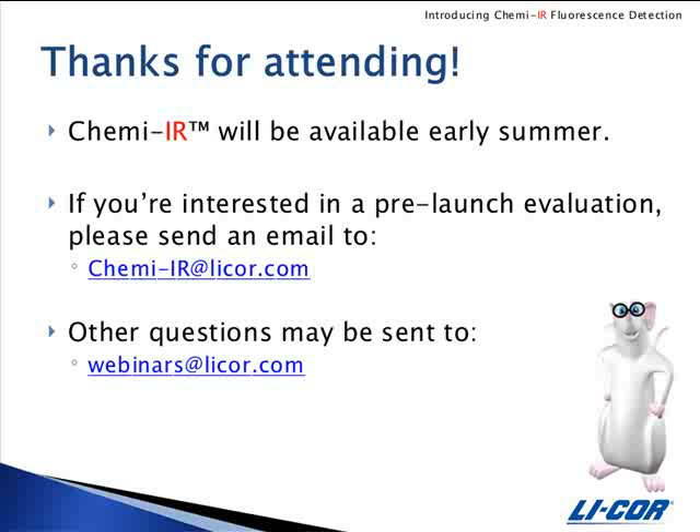What detergents can I use with ChemEIR detection? We recommend tween 20 added to the ChemEIR diluent at a final concentration of 0.2%. If you're using PVDF membrane, you'll also need to add SDS at a final concentration range of 0.01% to 0.002% in addition to the tween.